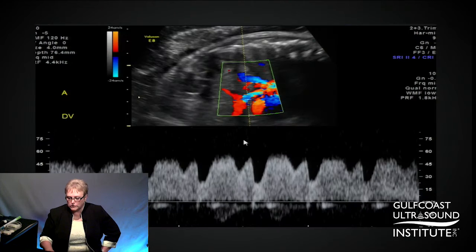You can do it either transversely. This is what the normal ductus looks like. We want to see good flow.